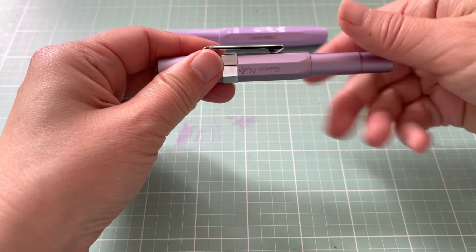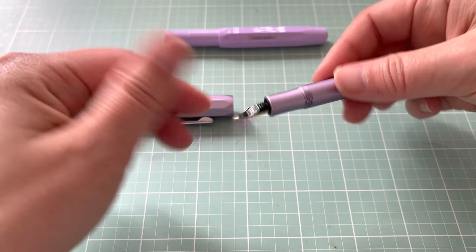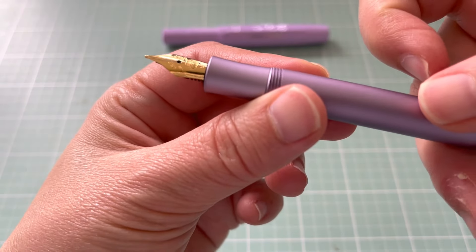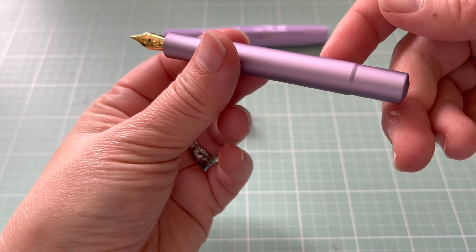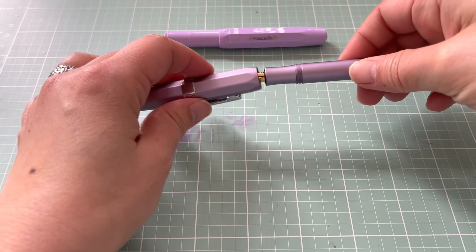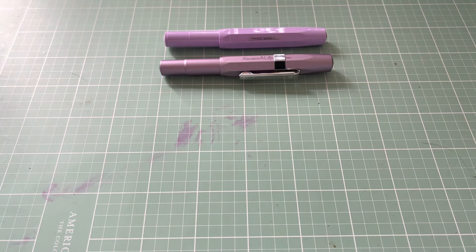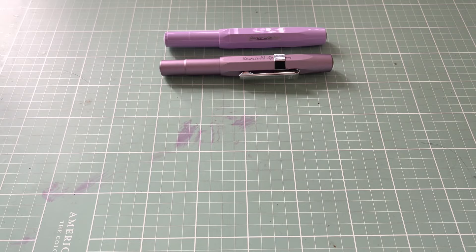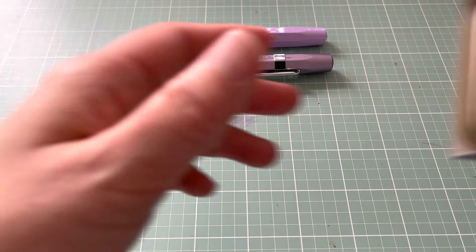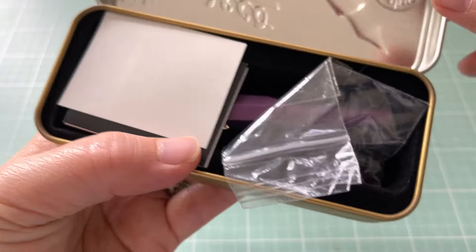I researched how easy it is to change the nib on the aluminum one — you simply twist it in and out — and I thought if I don't like it I could switch to a medium. All of my Kaweko nibs currently are medium because I just want to have fun with the body and not have a headache about experimenting. So that's the lilac plastic and that's the lilac aluminium.